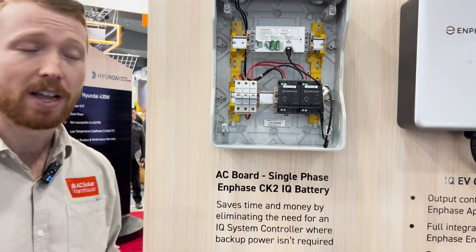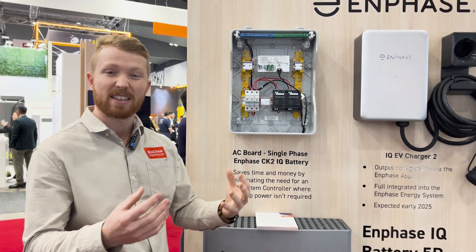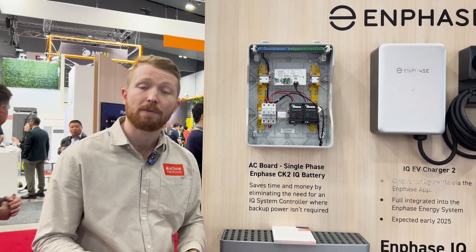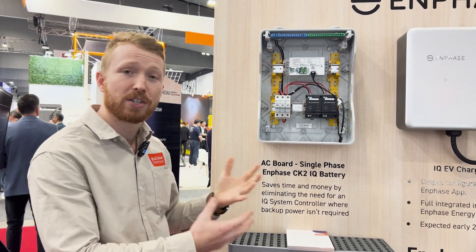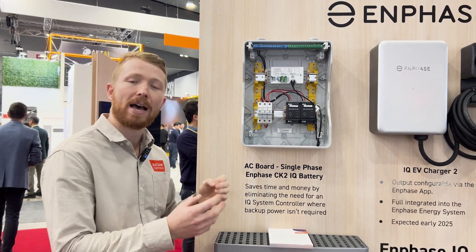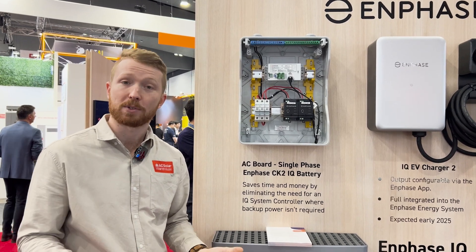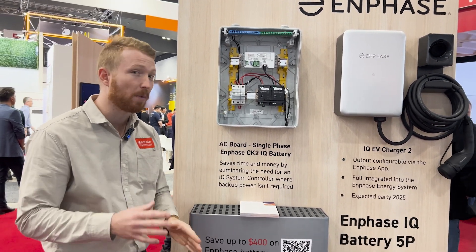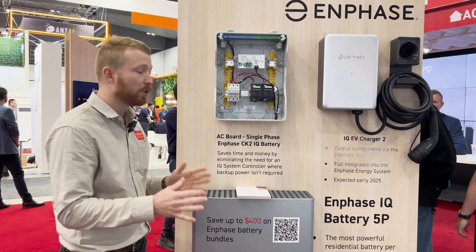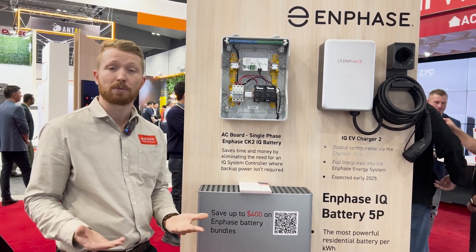The system controller has a lot of features and benefits but it's a very technical and quite an expensive unit if you don't require backup. This device allows the communications to take place without having to pay for the hardware or backup supply. So that's one of the main benefits of this board — you can save yourself around about a thousand dollars if you're not selling it to a customer that doesn't require backup.